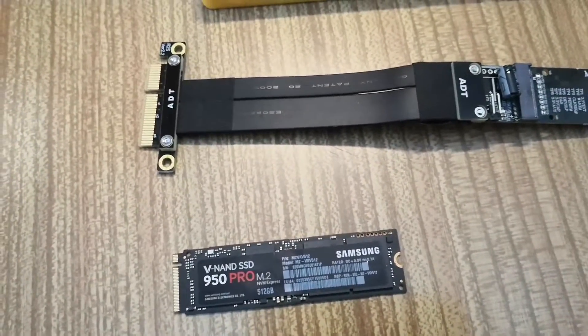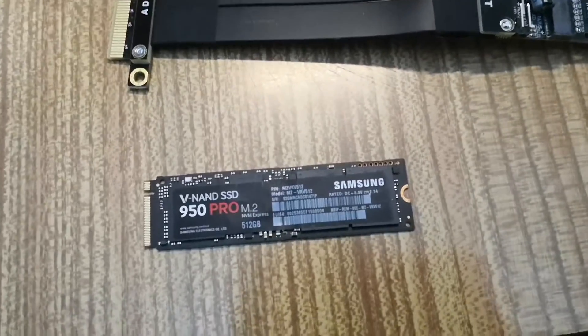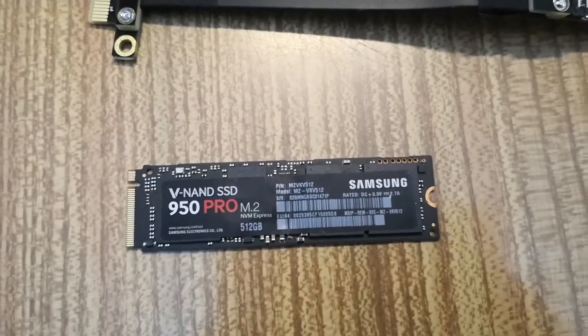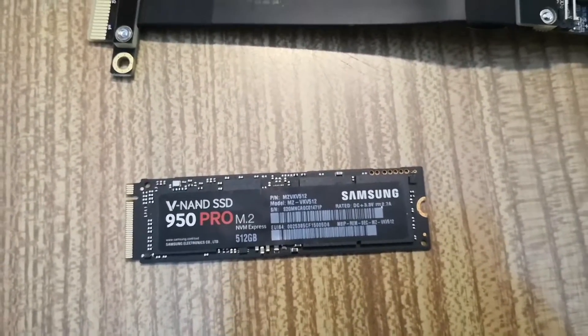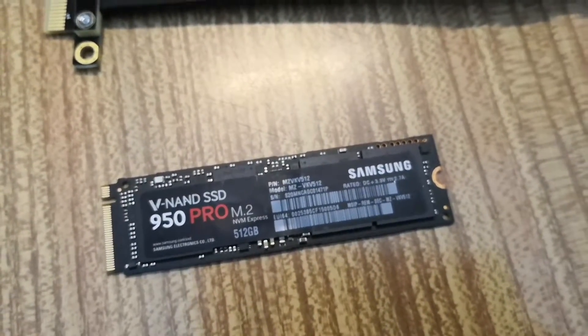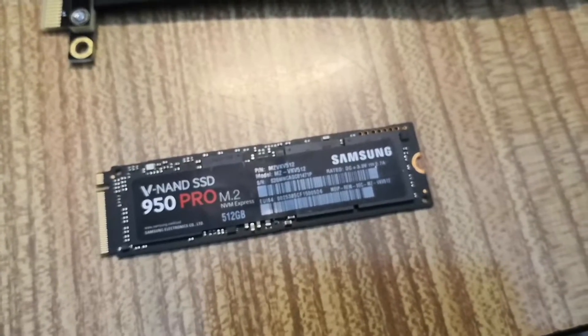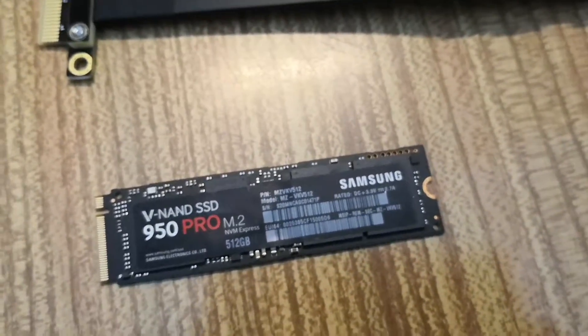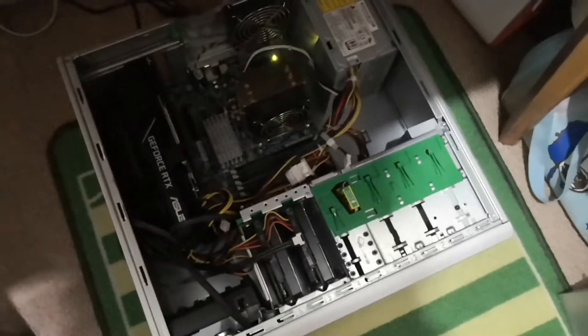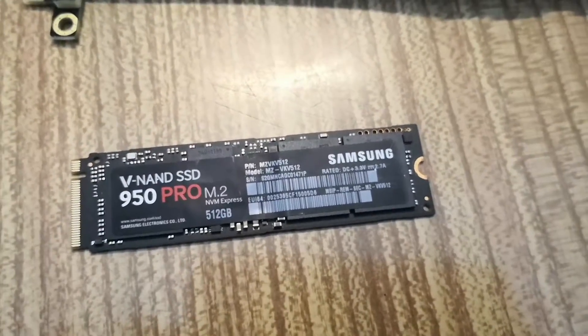Hello YouTube, back again with another video. Today I'm going to test out this Samsung 950 Pro M.2 NVMe drive on my HP Z400. The reason I bought this drive is that people have been saying you can boot natively off it, and since the HP Z400 has a legacy BIOS, the X58 system should be able to detect it no problem.